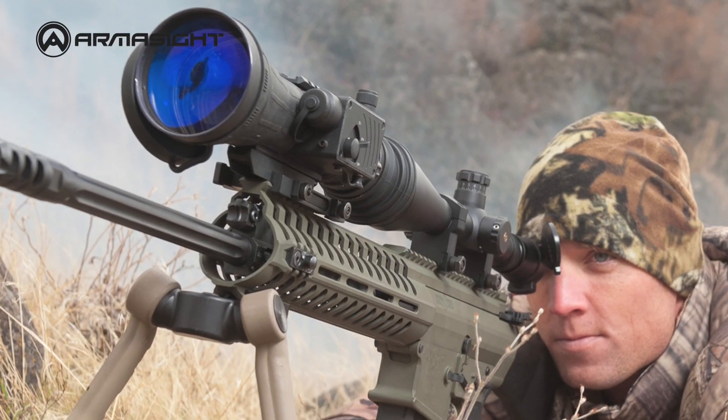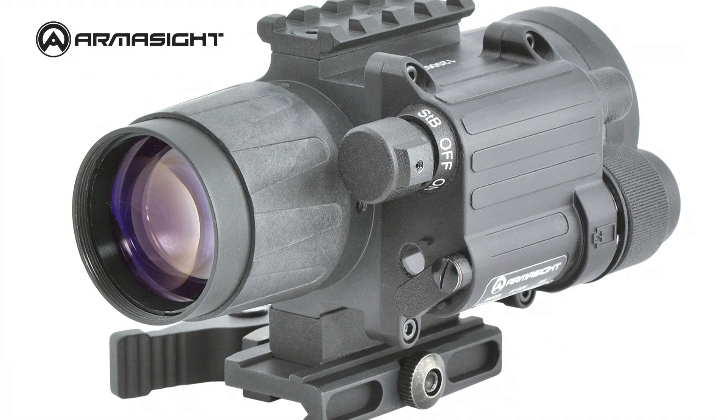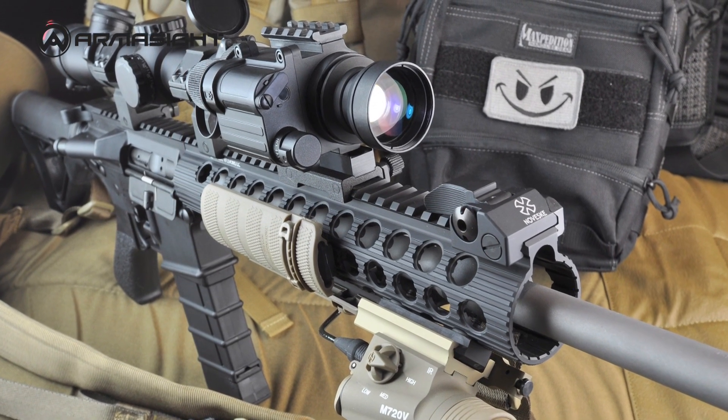These clip-on systems allow users to maintain consistent eye relief and shooting position. The CO series is waterproof, recoil tested, and boresighted to tolerances of less than one minute of angle, so no re-zeroing is required by the operator.